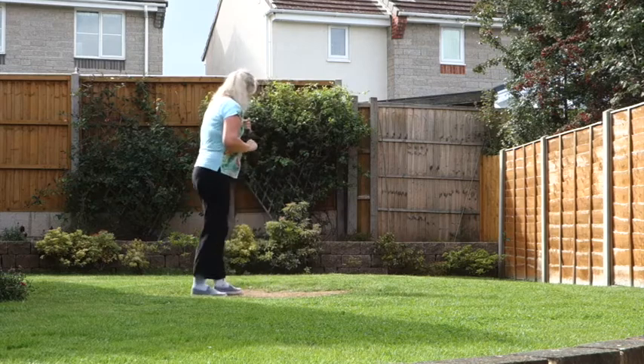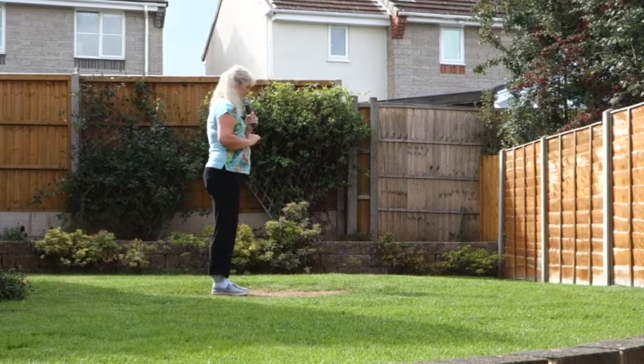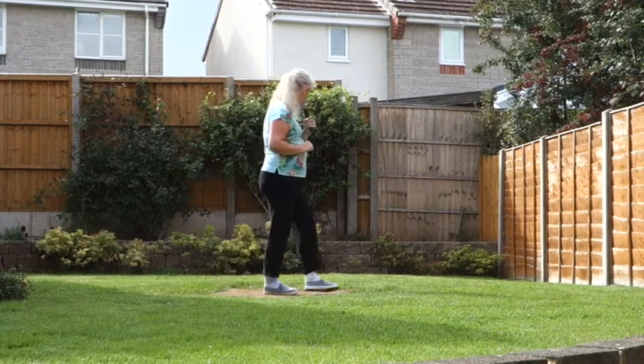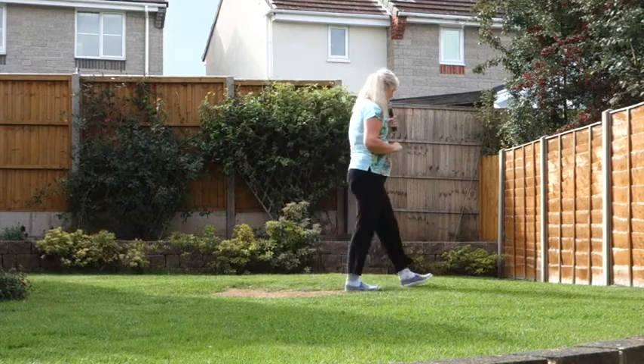So that set of steps once more: stepping forward on the right — 7, 8. Step, cross, back, side, right shuffle, left shuffle.